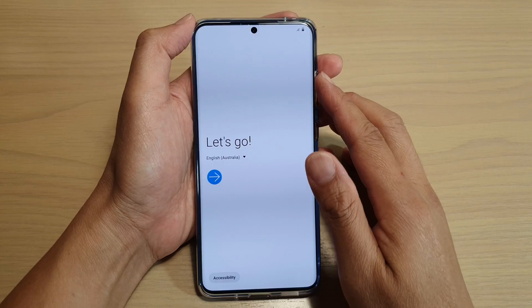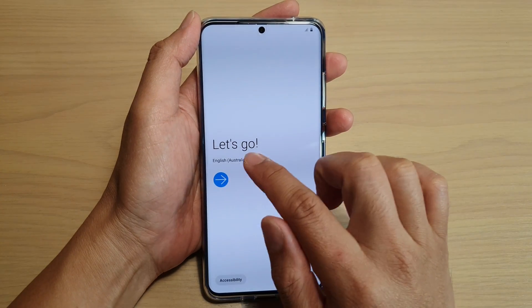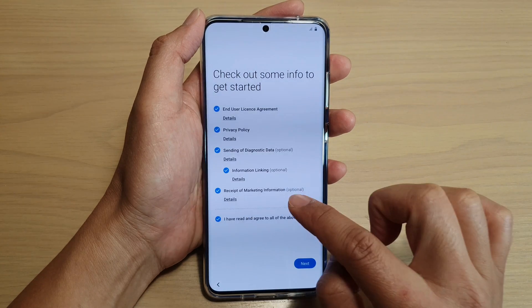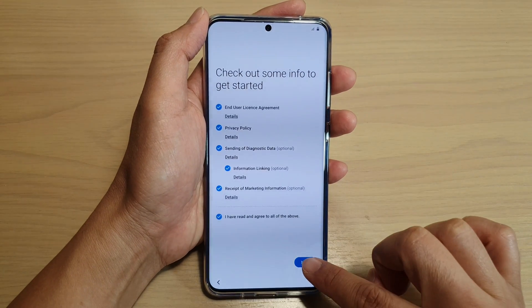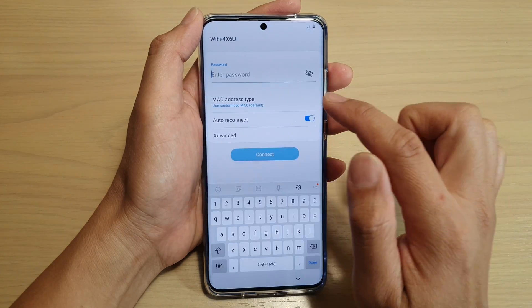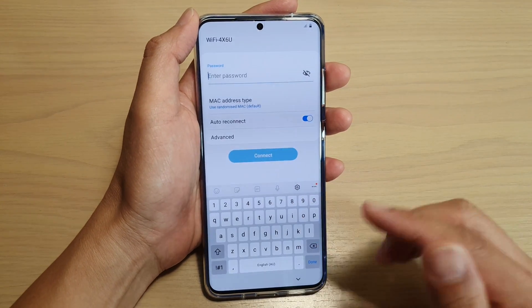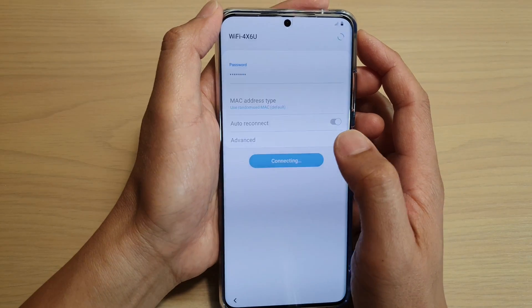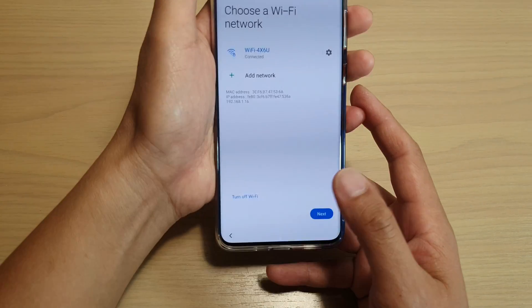We will begin by turning on the phone and tap on the arrow button. I'm going to choose a grid arrow and tap on the next button. Here you can try to connect to a Wi-Fi password or you can do it later on. I'm going to connect now. Tap on the connect button, then tap on next.